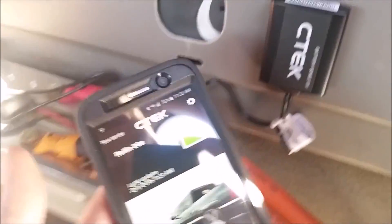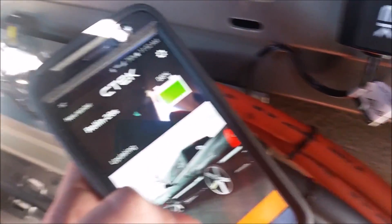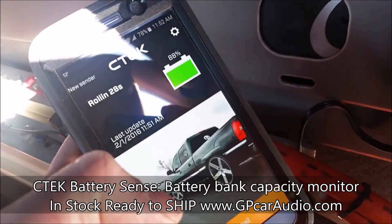You're going to download the C-TEC Battery Sense application. From there, you can always monitor your battery's capacity. Right now he's down a little bit on capacity at 88%, so he knows maybe tonight he should throw it on the charger.